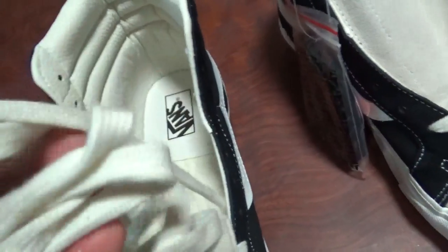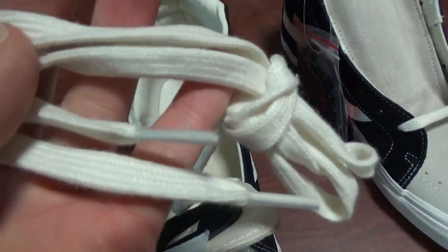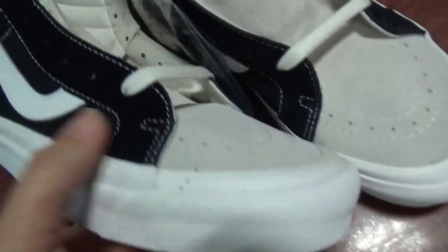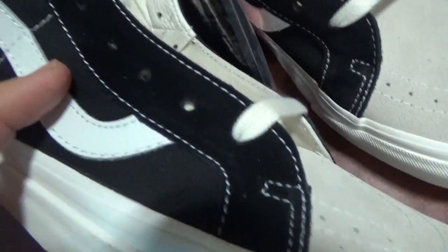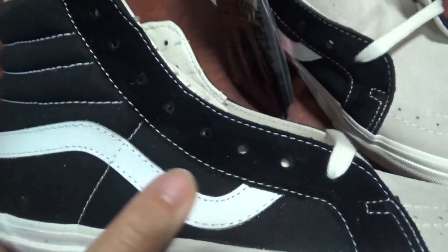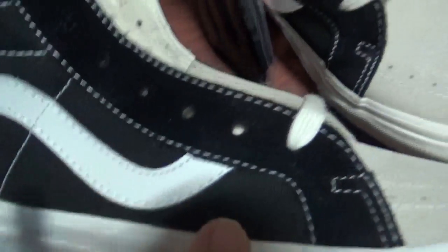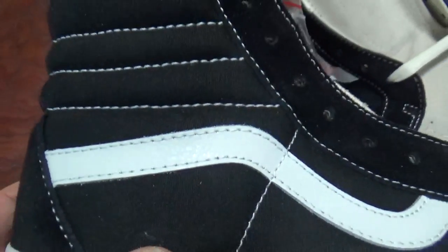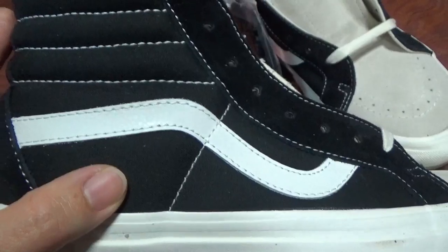I'm going to check the shoelace. It's the white one but not pure white. I'm going to check the collar part — this part is also sweater material. And check this part: this white line is made of leather material, and this other part is cloth material. So there are different materials on the upper — very nice.